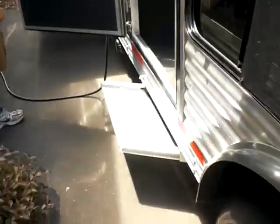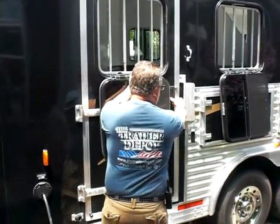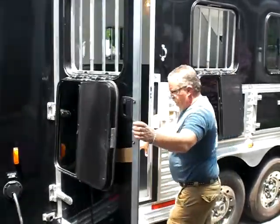This one we optioned out with a step at the side door going into the horse area. The other nice thing about these Bisons is you've got a latch on it, so you don't have to use the bar lock. You can go in and out when you're at the horse show — go in and out of the horse area.